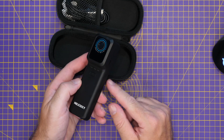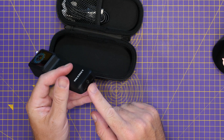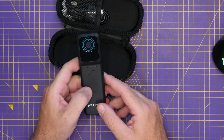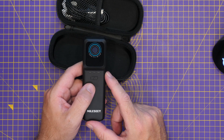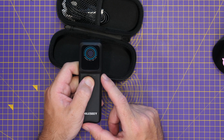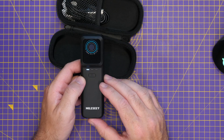Looking around the unit, there really isn't a great deal else to show. We've got the USB-C port, a tripod mount on the bottom, and on the front simply the power button and LEDs to show battery level. To turn it on you simply press and release the power button, it will power on, and then you're able to connect it to your phone.